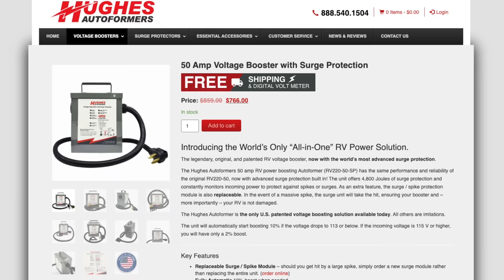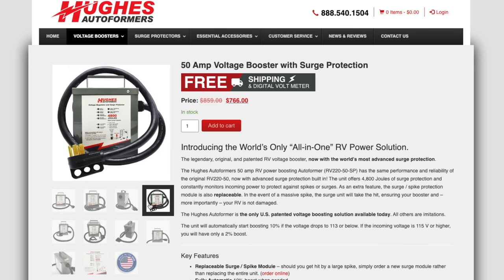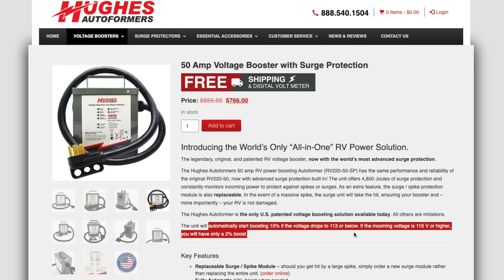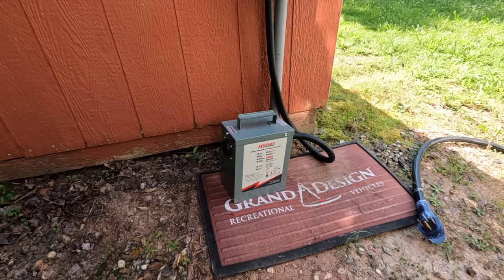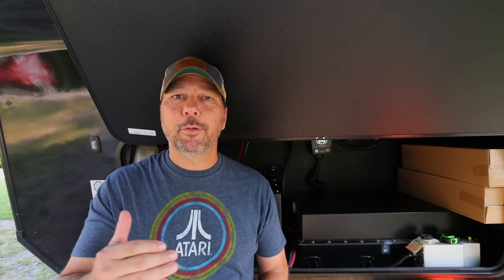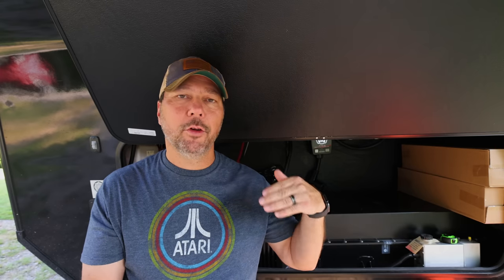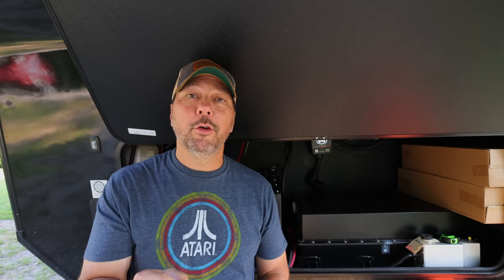So what is an autoformer? Full video on this that I'll reference below, but the long and short is: remember that low voltage I talked about where the EPO will just cut it off? An autoformer takes it a step further and tries to boost your voltage. It runs in line with your power, just like the surge suppressor would — you typically put it in line before the surge suppressor. The Hughes autoformer will bump up 2% all the time, but if you go below 113 volts, it'll boost 10%.